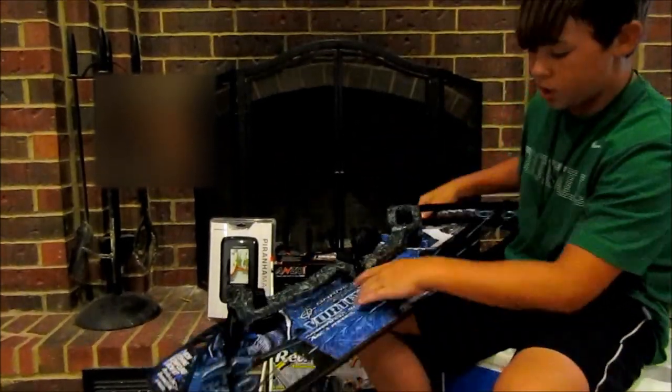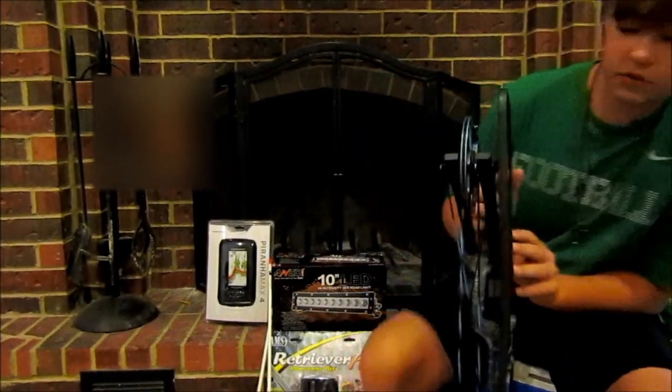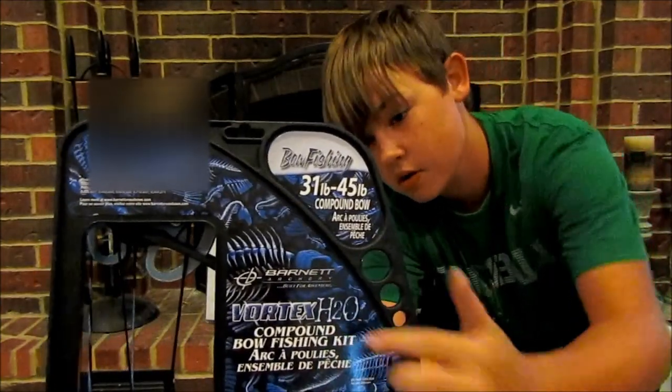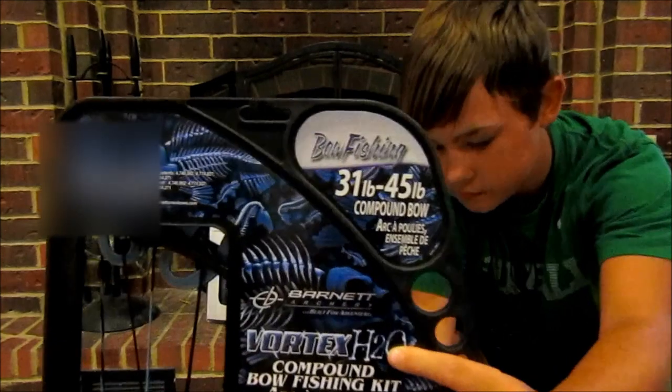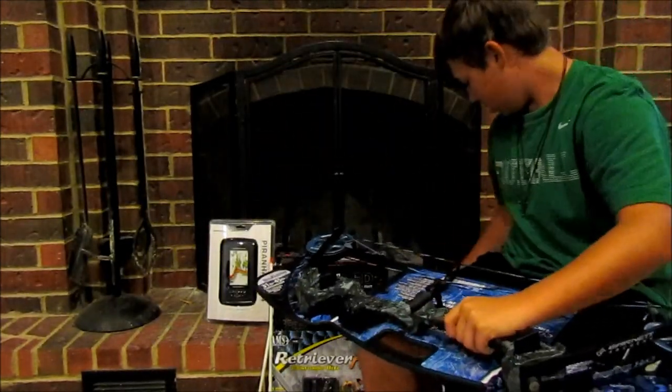This is a Barnett Archery Vortex H2O. Flip it over so you can see it on the back — right there, that's what it is. It wasn't half bad, it wasn't too expensive, but I'm going to open it up.